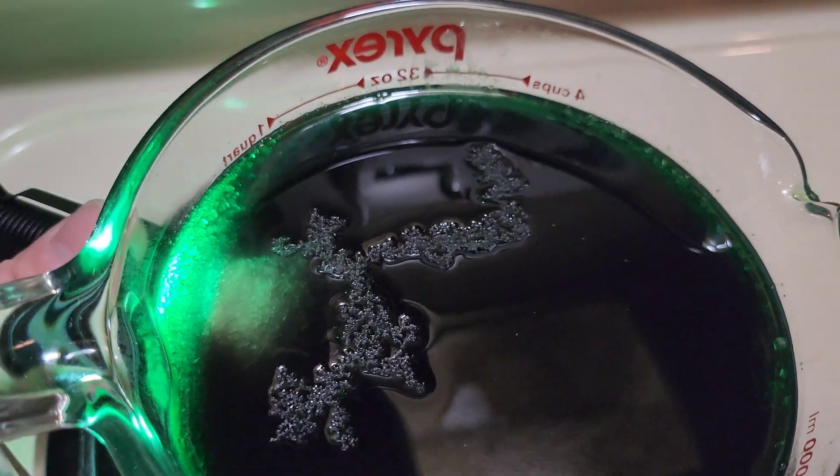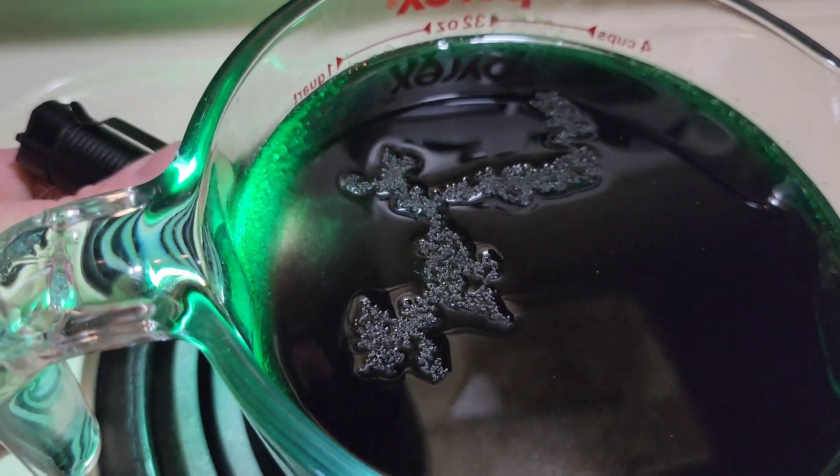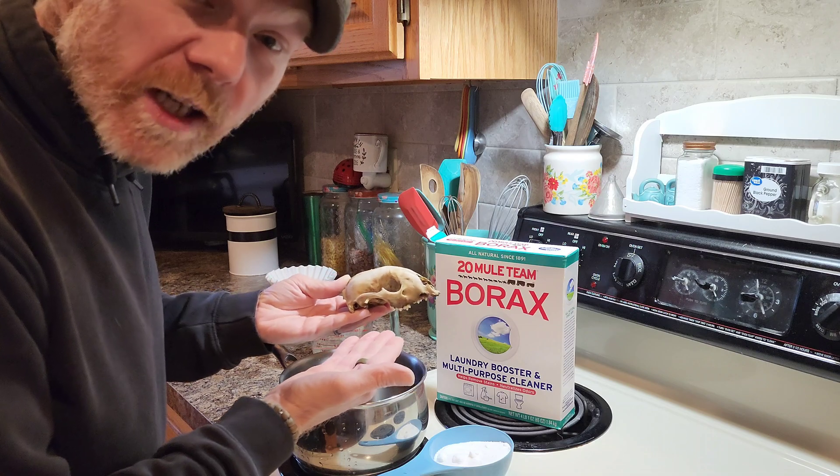I had no idea it was gonna turn out this good. You can grow your own crystals using borax, so that's exactly what we're gonna do today.